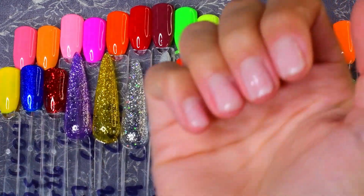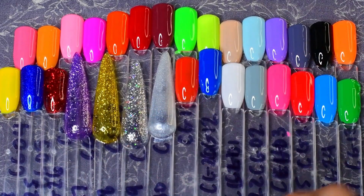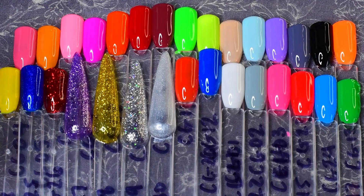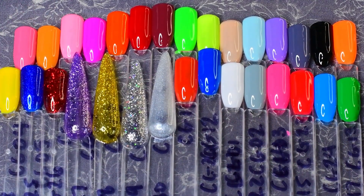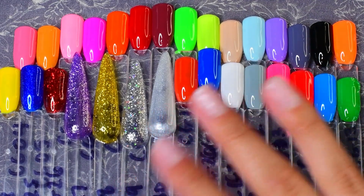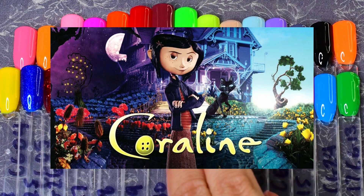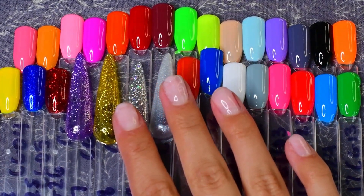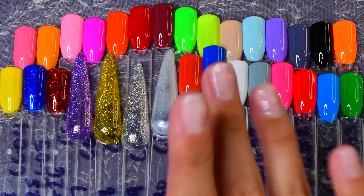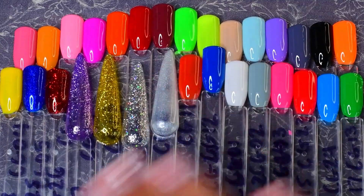Now we're going to do some epic nail art with my non-dominant hand. Since all of these colors are so pretty, I literally could not make up my mind — I want to use a lot of the colors. I was debating between Shrek, Coraline, and Care Bears, and I think I'm going to go with Care Bears for today. I'll probably get around to doing both Shrek and Coraline in the future, so don't worry. Let's get into the nail art!